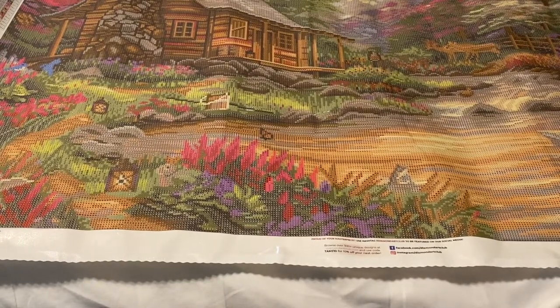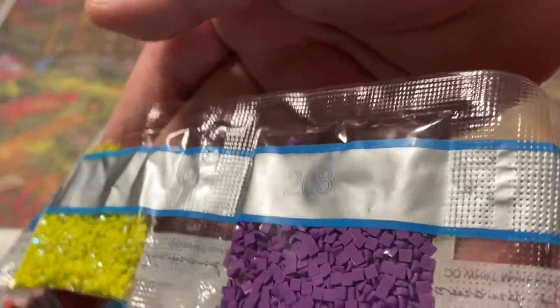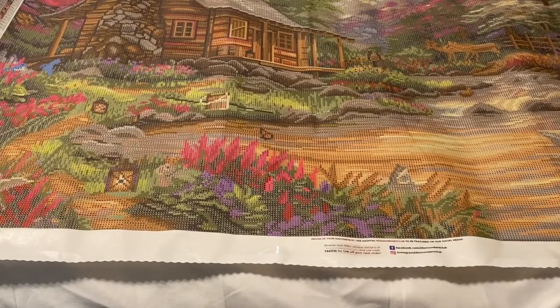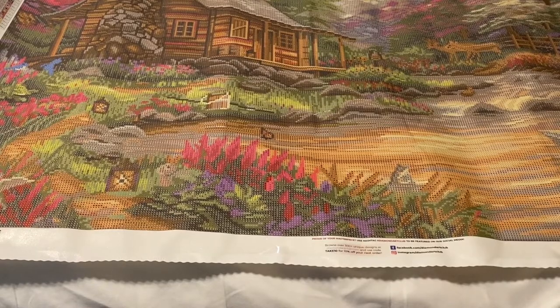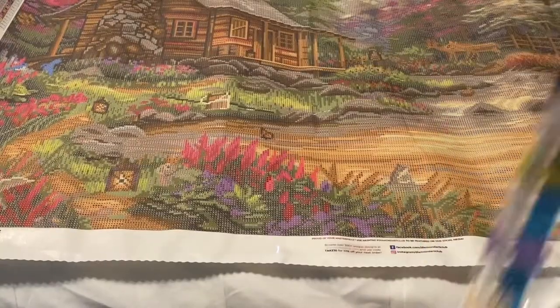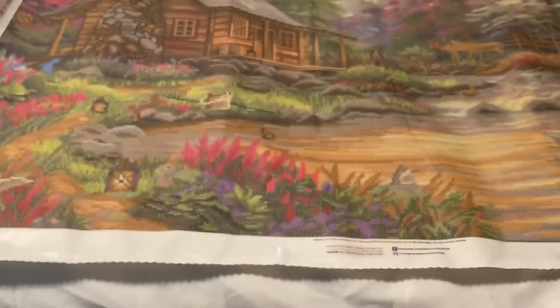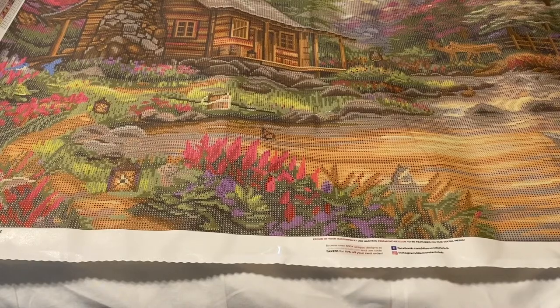If you are new to diamond painting, AB stands for Aurora Borealis — it is that iridescent coating put on the drill. You can see that iridescent sparkle and shine on the AB drills versus the ones that do not have it. It makes them sparkle a little bit brighter and helps reflect the light of the drills around it, making your canvas overall more sparkly. I love AB drills — they are the perfect little accent as long as they are placed strategically. Then we have 601, 600, 317, 602, 607, 738, 977, 938 on the last strip.